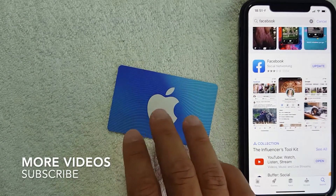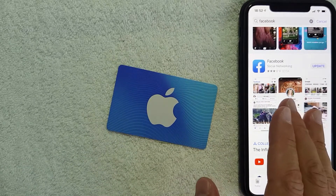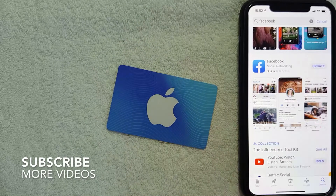First off, the short answer is yes, you can use an iTunes gift card on Facebook to buy supporter stars. But you don't have to take my word for it — I'm going to show you exactly how you can verify this yourself. You do that here in the App Store, so I'm on my iOS device.